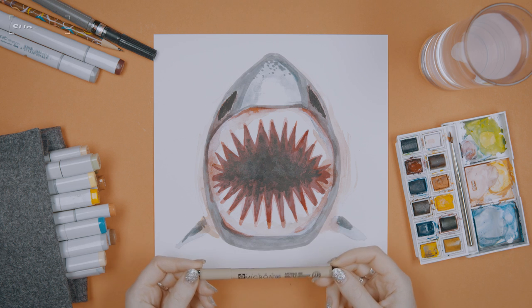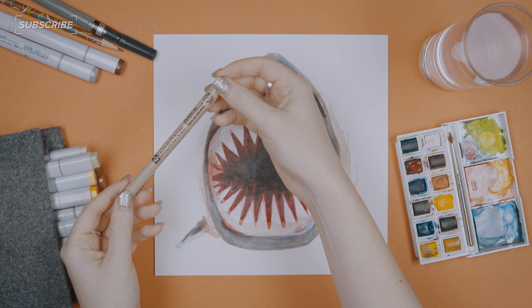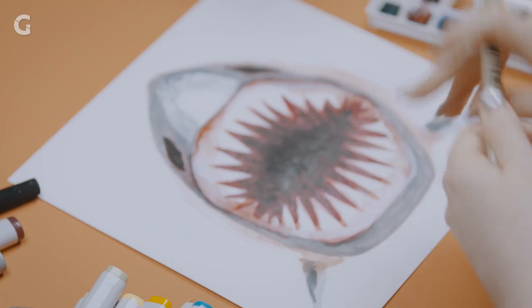These are my favorite inking pens — they're Pigma Microns. I use them all the time for a bunch of different things. This is an 05, so it's one of the larger tipped ones. I'm going to use that to go in and kind of chisel out all the dark crevices. And they're pretty inexpensive.